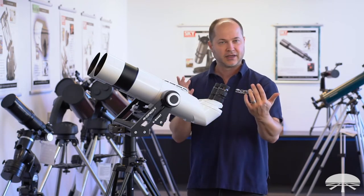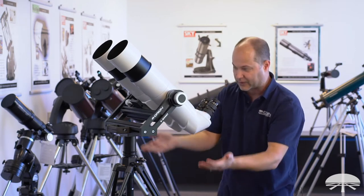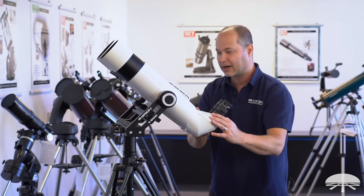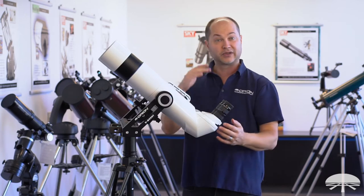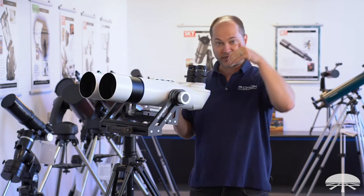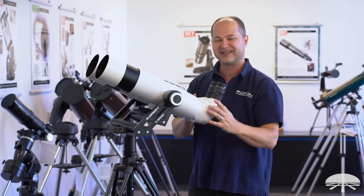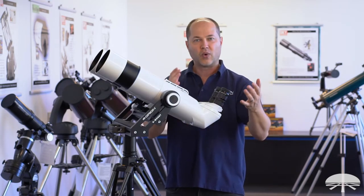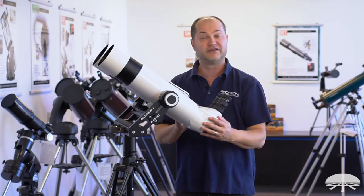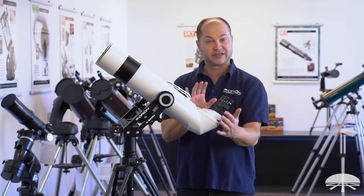So first of all, 90 degrees — when you're looking high in the sky, this is a more comfortable angle. I might want to raise the tripod up so I'm not bending down as much. It would also work for some daytime viewing, but you'd be looking straight down into it when looking horizontal instead of at a 45-degree. So you just have to decide what type of observing you're going to be doing more of to choose between the 45-degree and the 90. But for astronomy, this is the best.